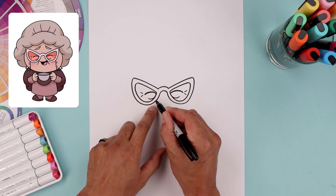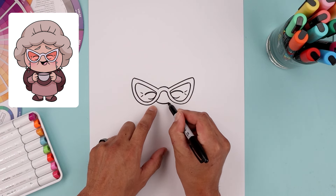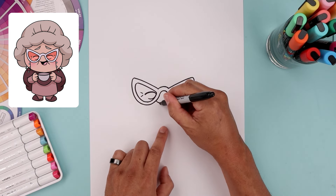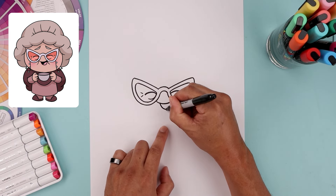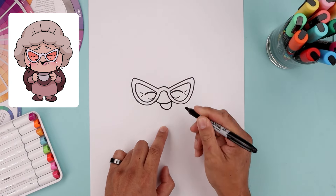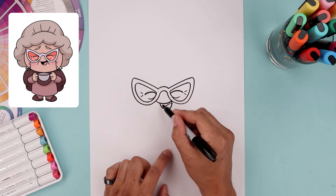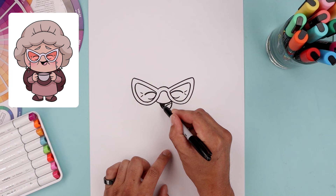Now let's move down in between the frame and add a curve for the mouth coming down and up. We want to shift the mouth over towards the right, so starting on the left, come down at an angle and then pull that back up. Let's add the tongue with a curve and fill the top area of the mouth in black.